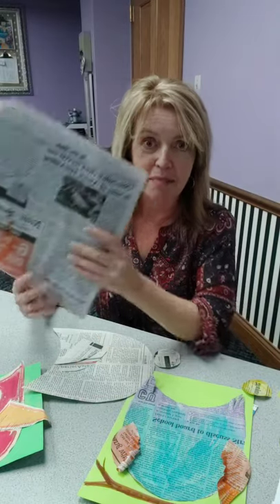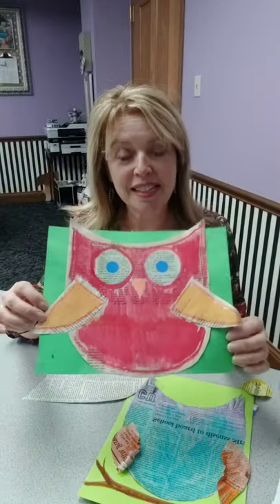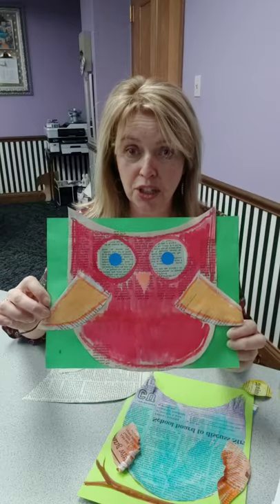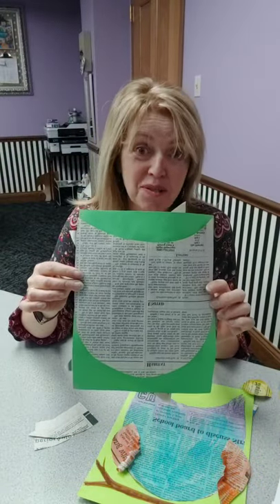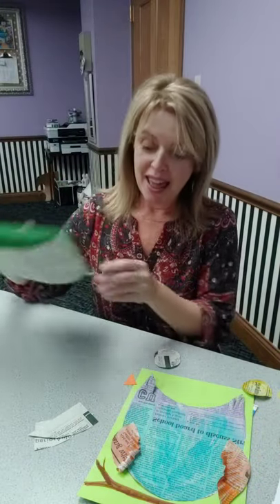First, grab your paper out of the recycling bin. In the promo, I had shown you an example of an owl. To do this particular project, what you're going to need to do is cut a piece of newspaper into an owlish shape. It does not have to be my owl shape — it can be your owl shape. And then we cut two little owl wings and two big owl eyes.